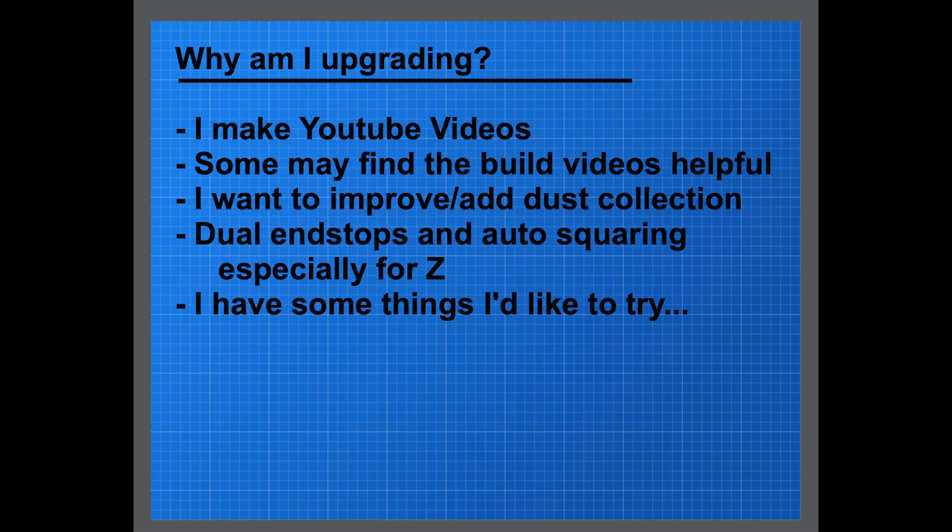I want to do dual endstops with auto squaring, especially for the Z-axis. I have a Rambo Mini which only allows one extra driver on it, so I'm going to have to change my board out. I'm going to switch back to a RAMPS card that I have on hand, just because I can't afford to buy a full-size Rambo card. The RAMPS card will allow me to do auto squaring on two axes — my long axis and Z.